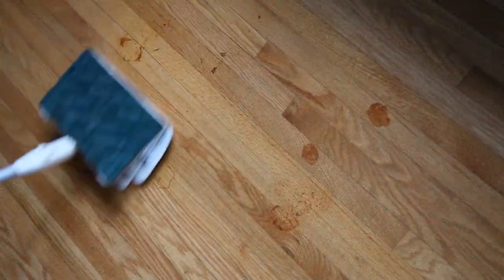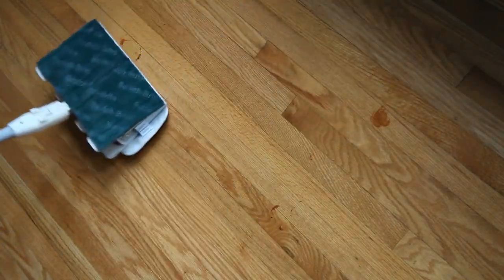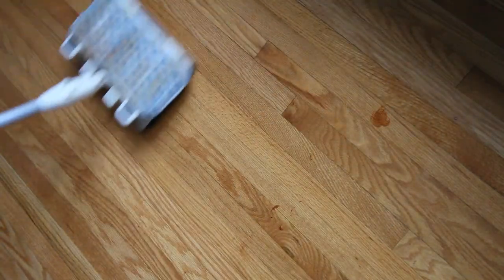Broom X works on all types of household floors. Simply start mopping. For stains that are hard to remove by the mop, simply flip over, scrub, remove the stain, and then flip back and continue mopping.